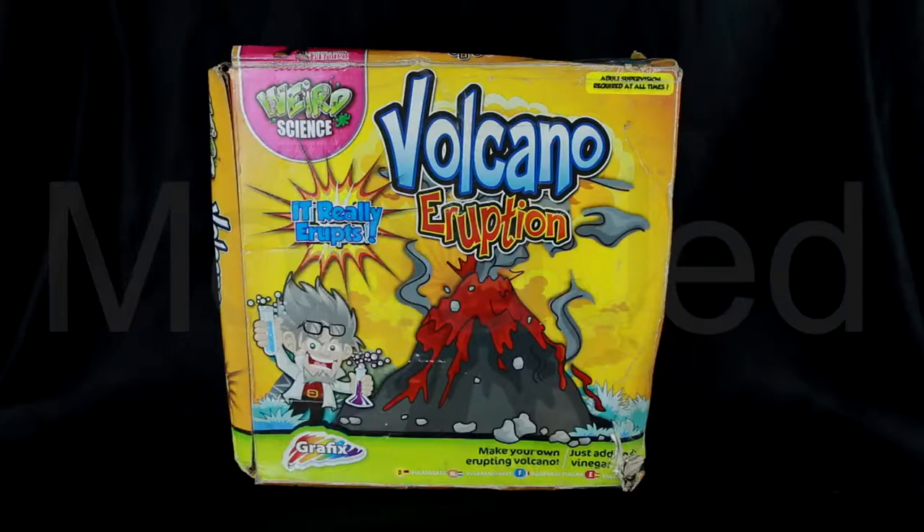Assalamu alaikum everyone. I'm back with a new video. In today's video, I'm going to show you a fun activity from Weird Science, which is the Volcano Eruption. This is from Graphics.